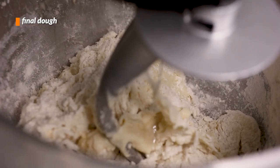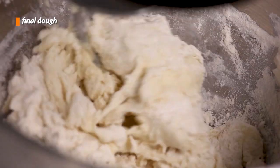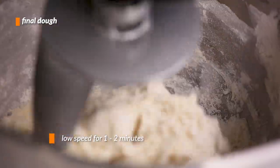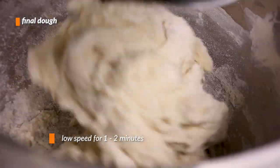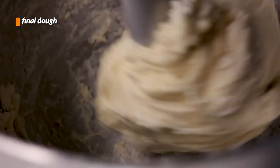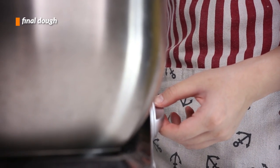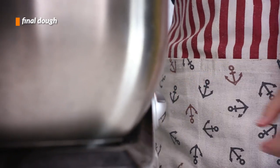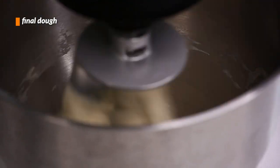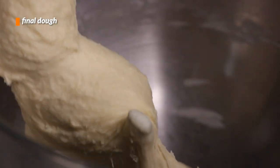Before placing it into the stand mixer set with a dough hook attachment, we'll turn it on to a low speed at first — because this recipe doesn't call for us being coated in flour. Let it run on that speed until the loose flour has been incorporated, around 1-2 minutes. Then we can bring the speed up to medium and let that run for around 3-4 minutes, or until the dough has become cohesive.